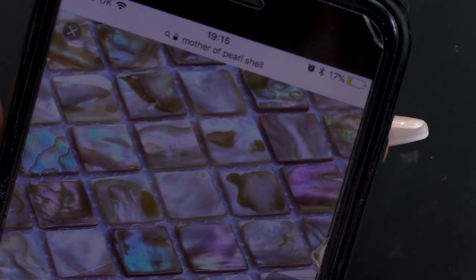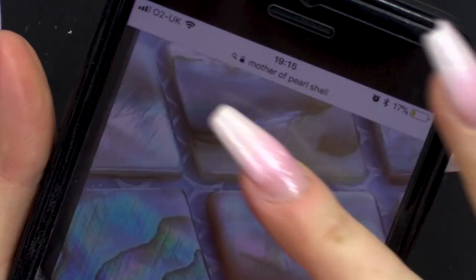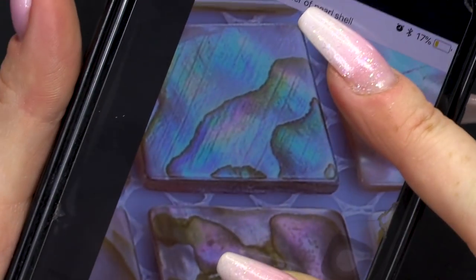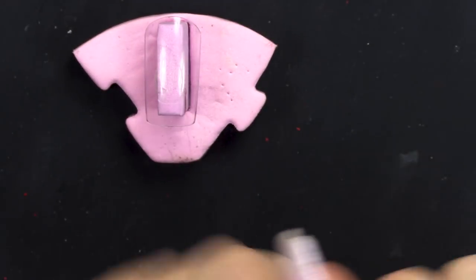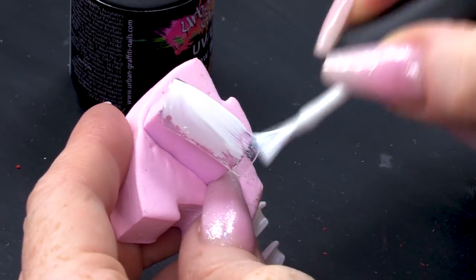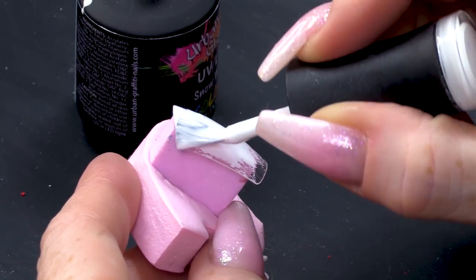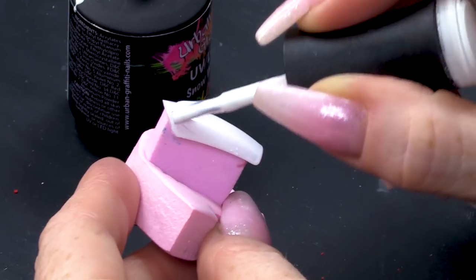Look at that — that's the floral one. See how it has that marking? See that one there? That's exactly what we're gonna do. So we've got a nail and we're gonna use Snow White. I'm gonna do two coats of this — I want it really opaque. Just two nice thin coats of this gorgeous light.